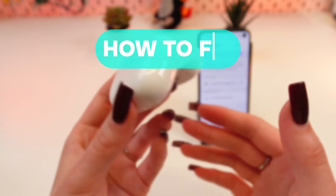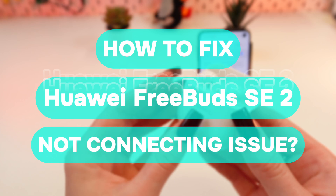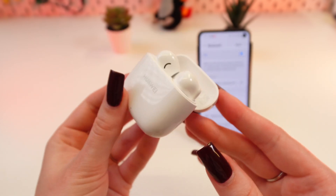Hello, guys! Today I'm gonna show you how to solve a problem when your Huawei FreeBuds SE 2 cannot connect to the phone. Let's get started!